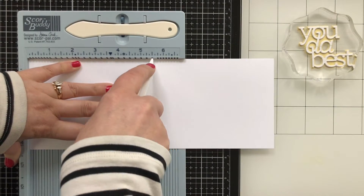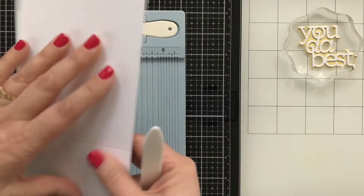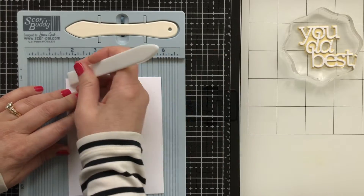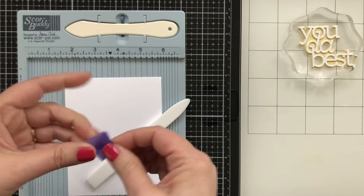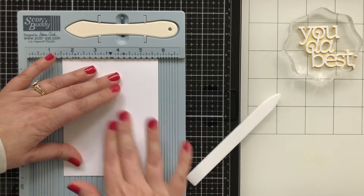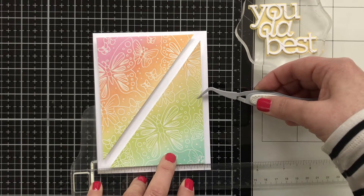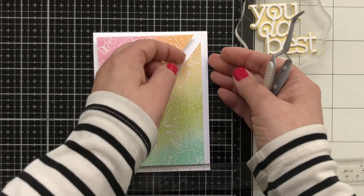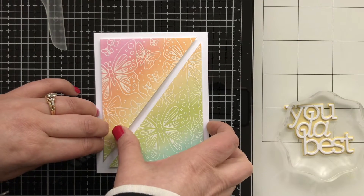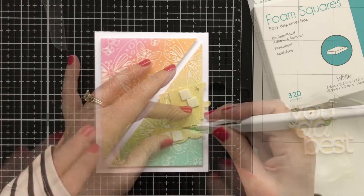Card base — I'm going to score it at five and a half. This is the Neenah Solar White Classic Crest 110 pound. Folding that down and giving it a nice press — it's the most beautiful cardstock, I love it. And I will tape it closed because I need my cards to be flat, especially on this project because I need to see straight down. I took all of the backers off the foam tape and brought my little ruler in just to kind of help me, but got it lined up so the top and bottom margins are roughly equal to that center margin.